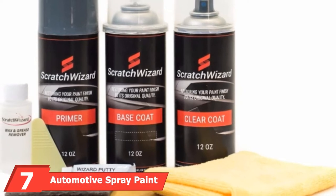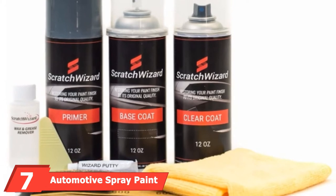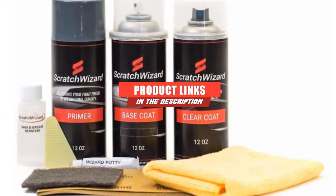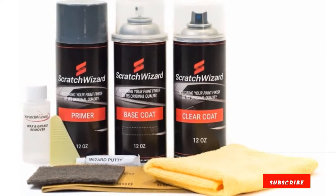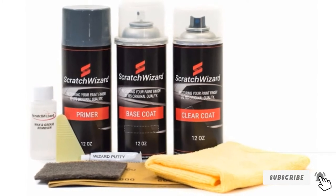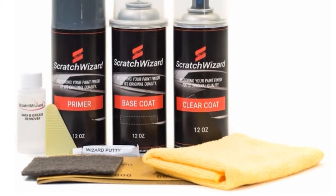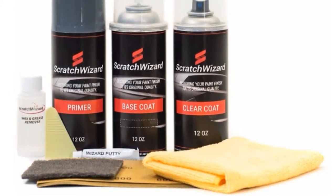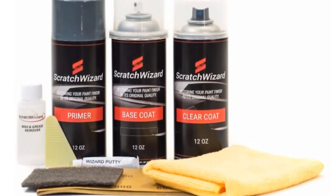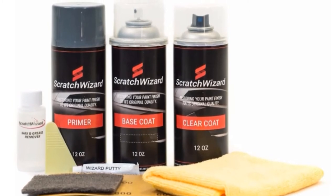At the seventh position of our list, we have automotive spray paint for the 2004 Nissan Murano Chrome Silver Metallic. This professional quality chrome spray paint comes as a complete kit for touching up your car's paint. This chrome-colored paint is specially formulated to exactly match the OEM paint on your vehicle. The kit comes with three spray cans — one primer, one paint, and one clear coat — as well as a grease and wax remover, scuff pad, sandpaper, gloves, and a microfiber towel. This kit has everything you need to mimic a professional quality finish.